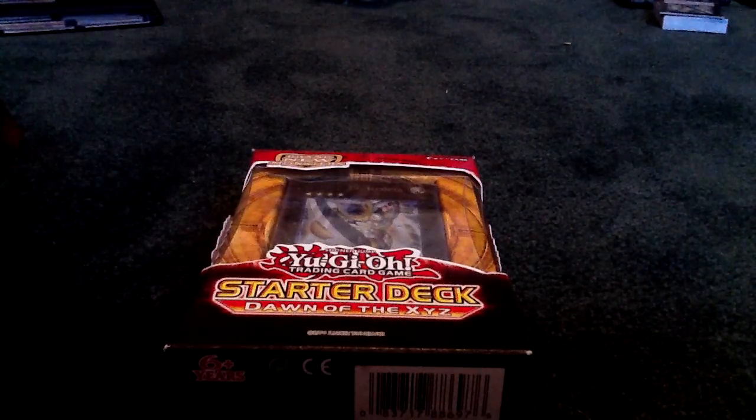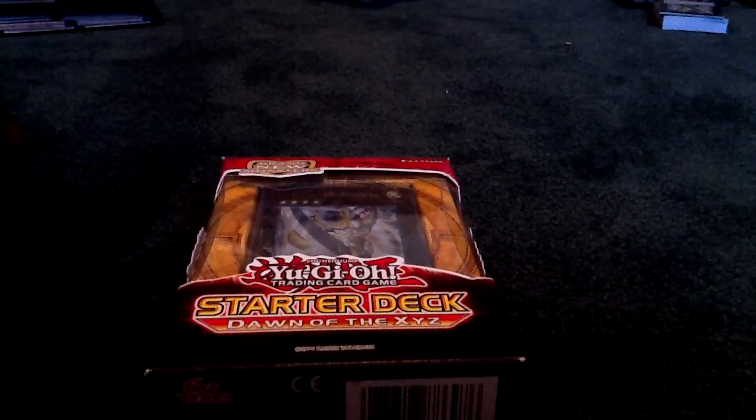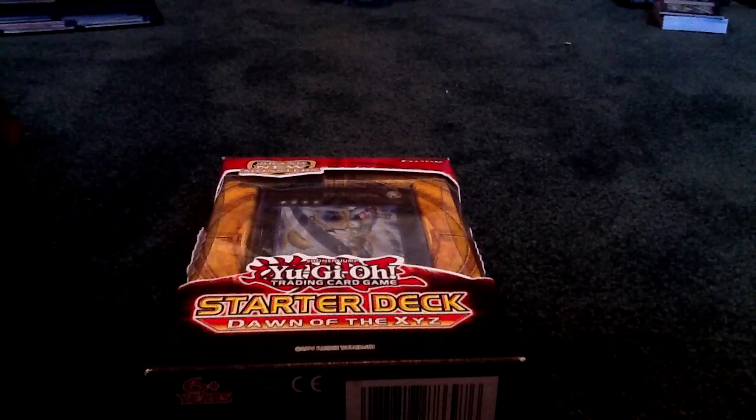Hello YouTubers, and I'm here with a review on the new Saxel Starter Deck — Starter Deck Donald, the XYZs. I bought four of them at Walmart. They were $9 to $10 each.